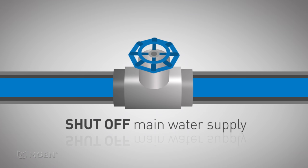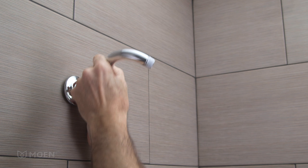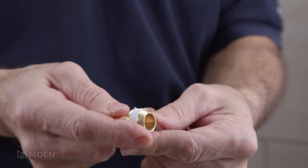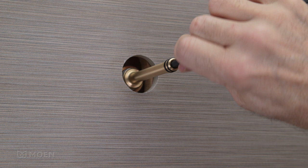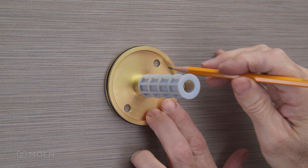Before getting started, shut off the main water supply. Step 2: Install the upper mounting flange assembly. Start by removing the existing shower head, arm, and flange. Wrap thread seal tape clockwise around the elbow adapter, then thread it into the existing elbow and tighten with the provided 7/32-inch hex wrench. Slide the upper mounting flange over the elbow adapter. Position the holes at either 1 and 7 or 5 and 11 to avoid any interference behind the wall and mark them.